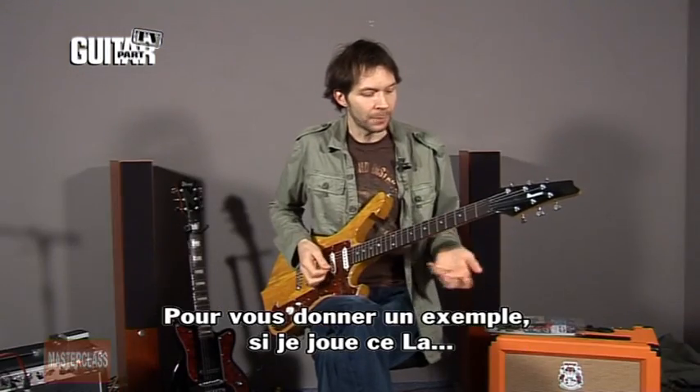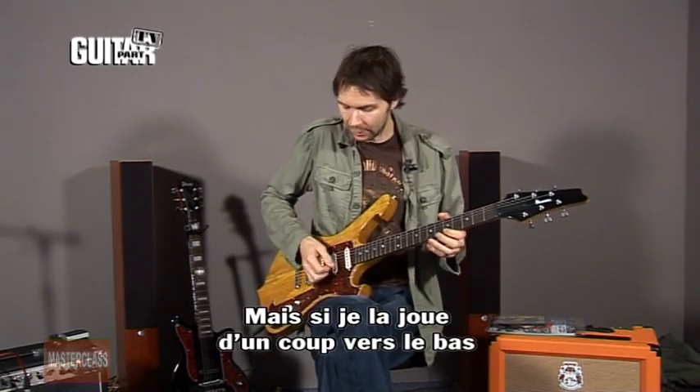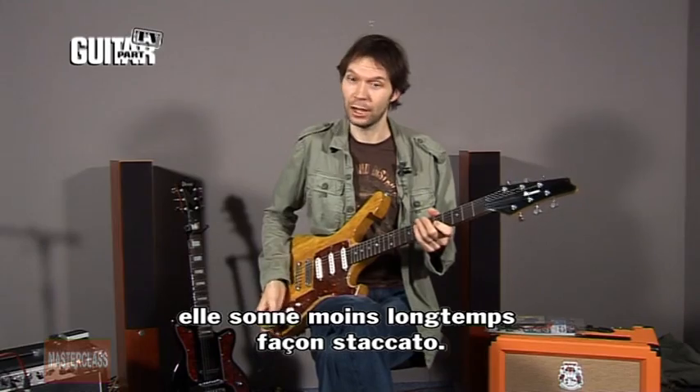To give you an example, if I play this A note and just pick it once, it keeps ringing out and sustaining. But if I play it with a down stroke and then do an up stroke to stop it, then it's very short and staccato.